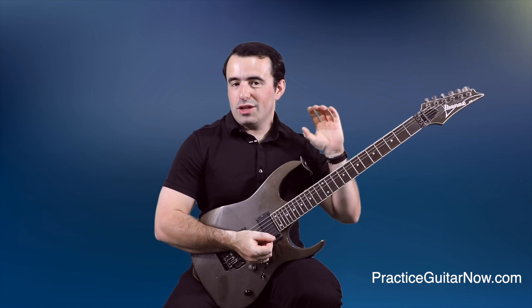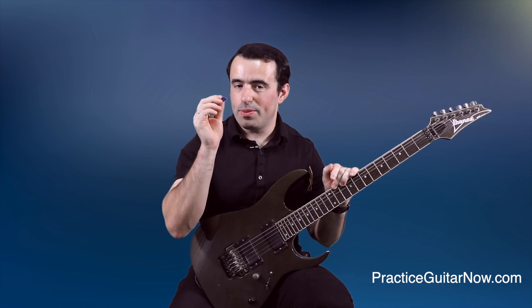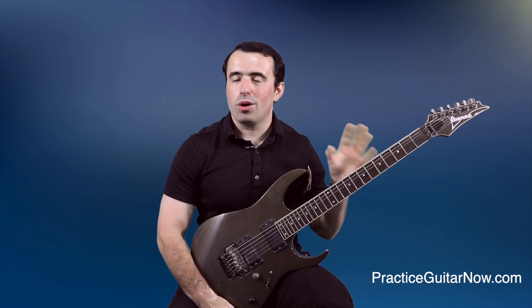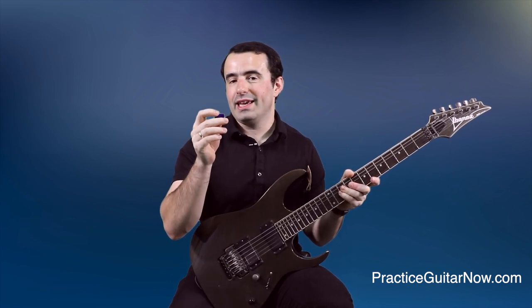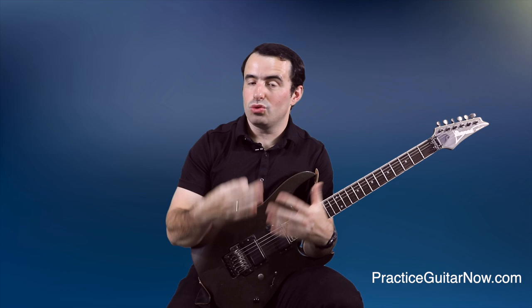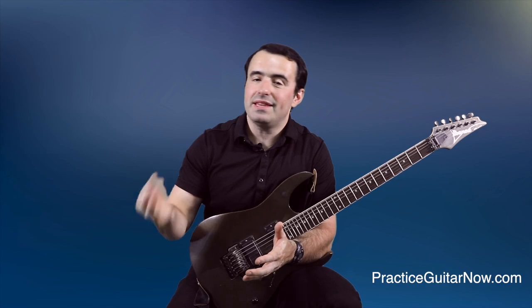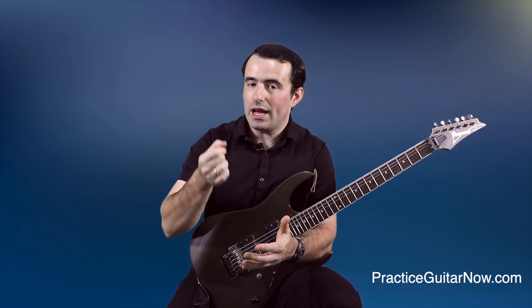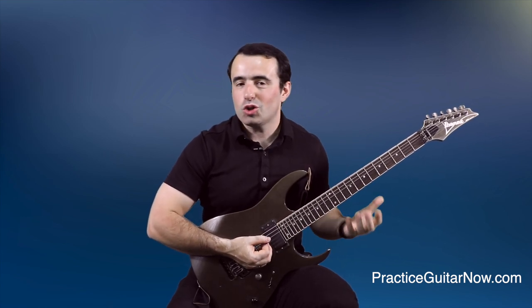Another tactical tip for getting used to these thinner picks, if you want to play fast with them, is to use a lighter string gauge — that not only will help you avoid the flexion problem we talked about, but also is going to keep the picks healthy for longer. The main reason I'm not going to go through the trouble of getting used to these picks is because they require a lot more control without any additional payoff, at least for someone like me. Because even the difference in tone I heard and felt on the wound strings is not audible at all when you play with as much distortion as I do.